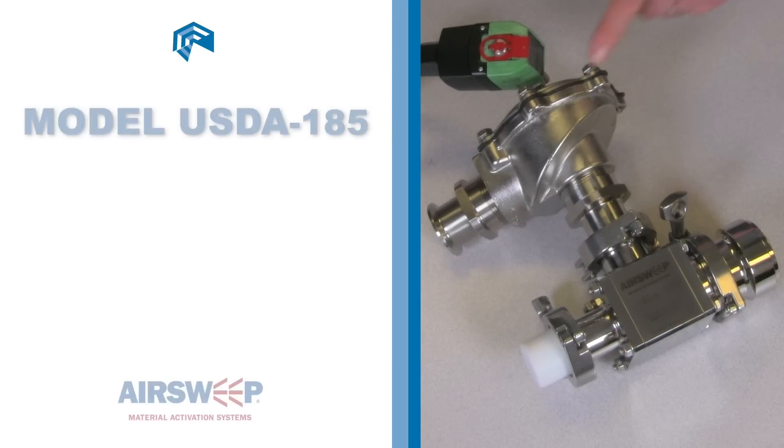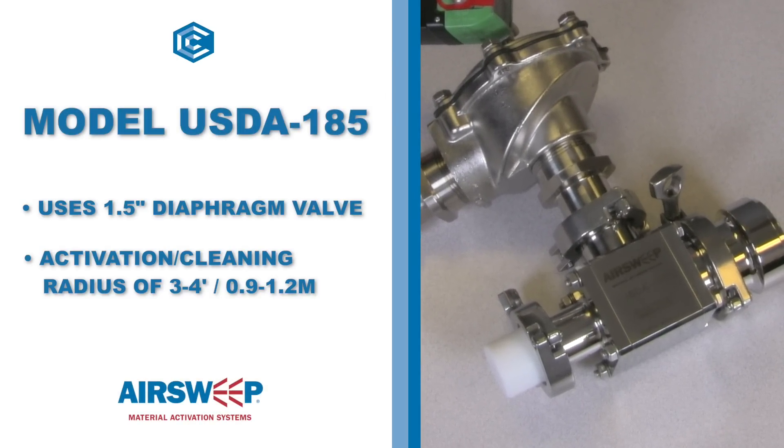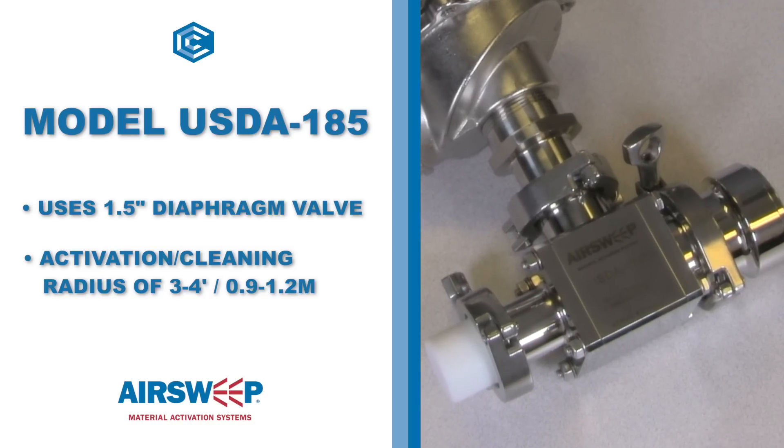The Model 185 utilizes a 1.5-inch diaphragm valve and can generate an activation cleaning radius of approximately 3 to 4 feet, or 0.9 to 1.2 meters.